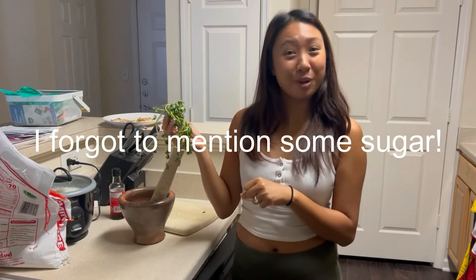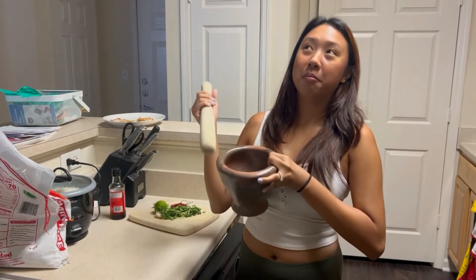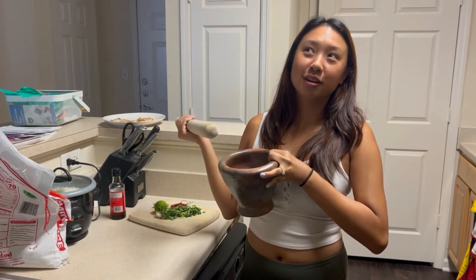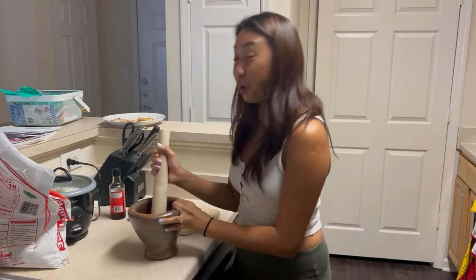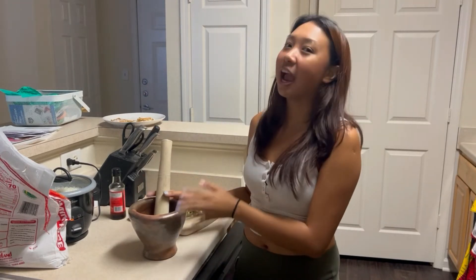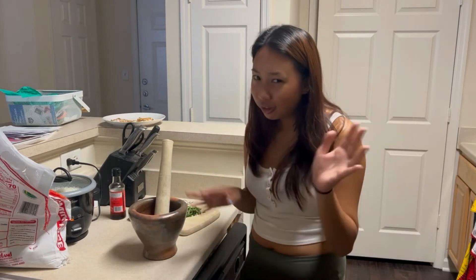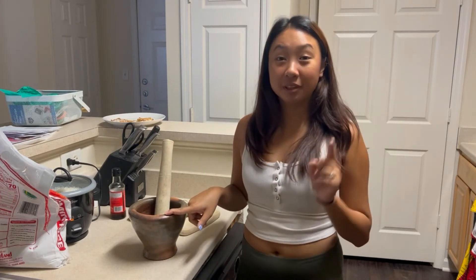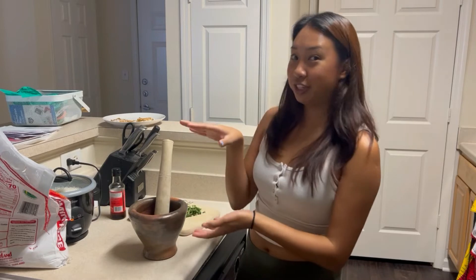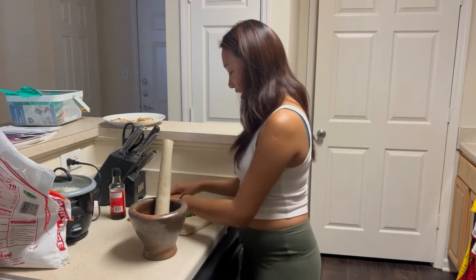First, I have the mortar and pestle. If you don't have one, you can definitely use a blender — that little bullet blender you have. Just pulse it, no worries if you don't have a mortar and pestle.